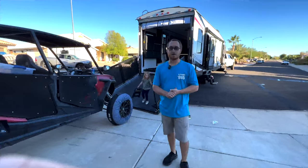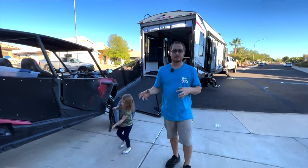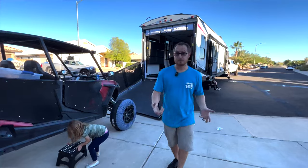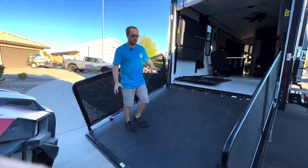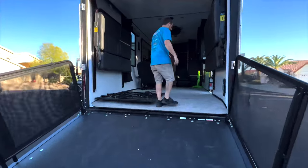We just made it back from Glamis Sand Dunes — this video did start out there and we showed you how we had everything set up. I figured you'd get a better review with our honest opinion after we used it for the first time. We just unloaded the RZR. Everything was dirty, but the way this flooring is made it easy to clean and blow out — very nice.